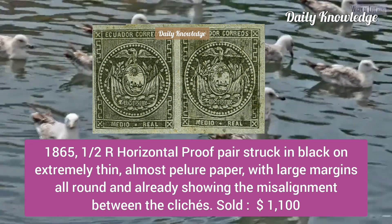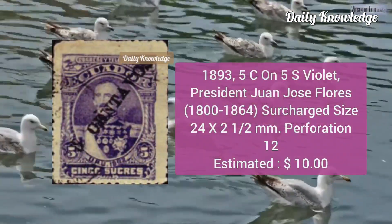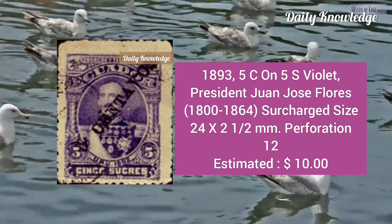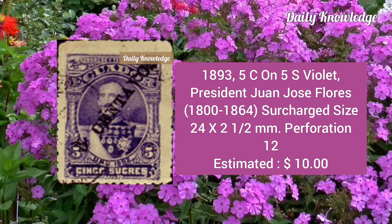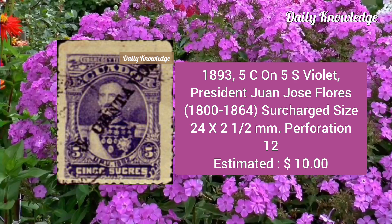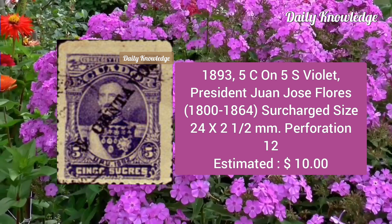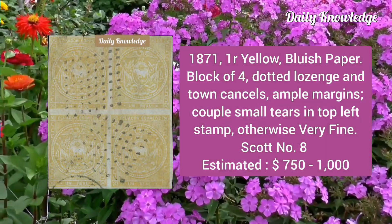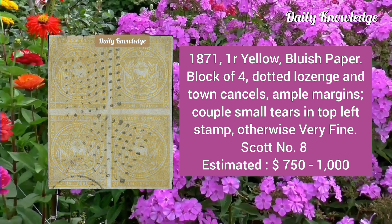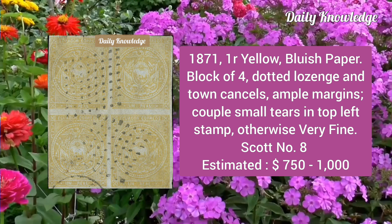Now the 1893 5c on 5 sucres violet, President Juan José Flores, surcharged, size 24 times 2.5 millimeters, perforation 12. Then the 1871 one real yellow, bluish paper, block of four, dotted lozenge and down cancel, ample margins, a couple small tears in the top left stamp, otherwise very fine.